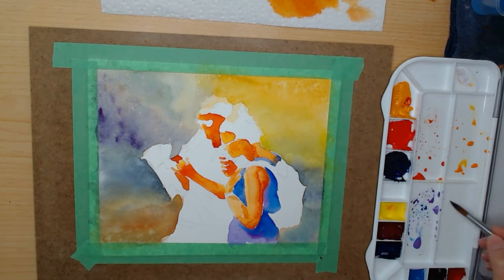Then I mix some of the reds and I'm not as happy. They're coming out too dark — there's too much pigment.